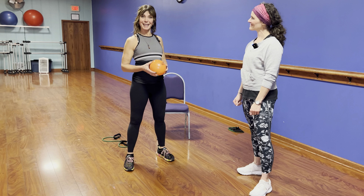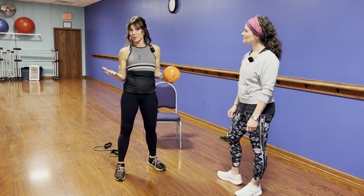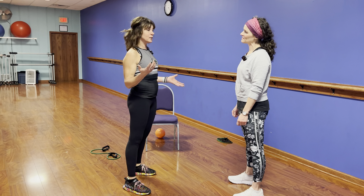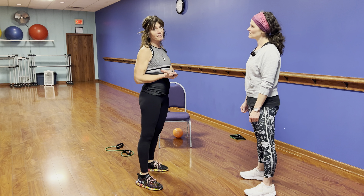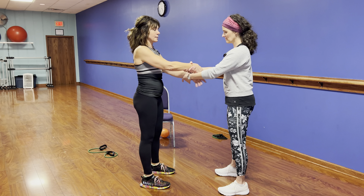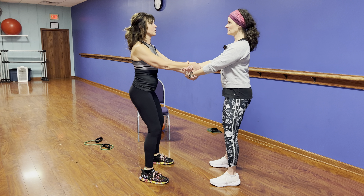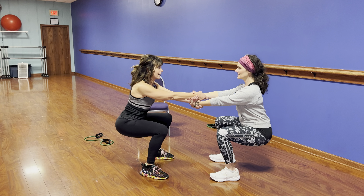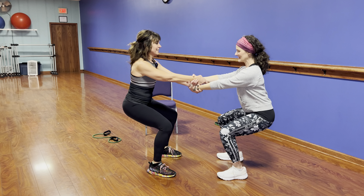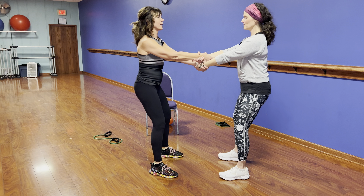How about we do a couple of partner exercises? If you have a partner you garden with — or you just want to get in shape together — we can do partner squats. This is a more advanced move, so don't just do this with anyone. We're going to cross our wrists, hold each other's hands, feet planted, shoulders up and back. Go down into the squat, but now you can lean further back because your partner holds you, and come straight up.